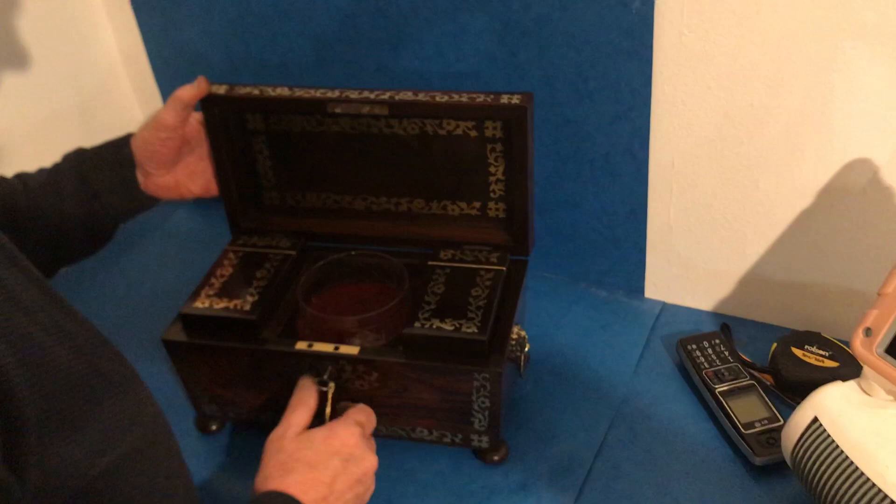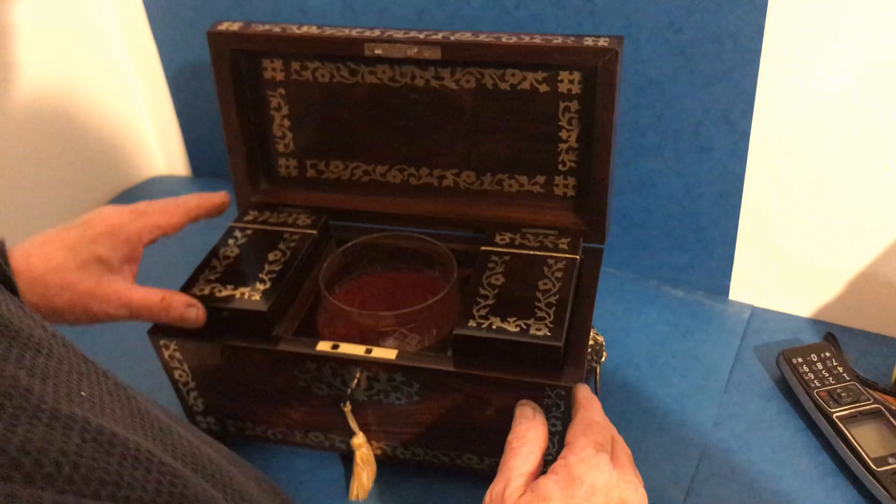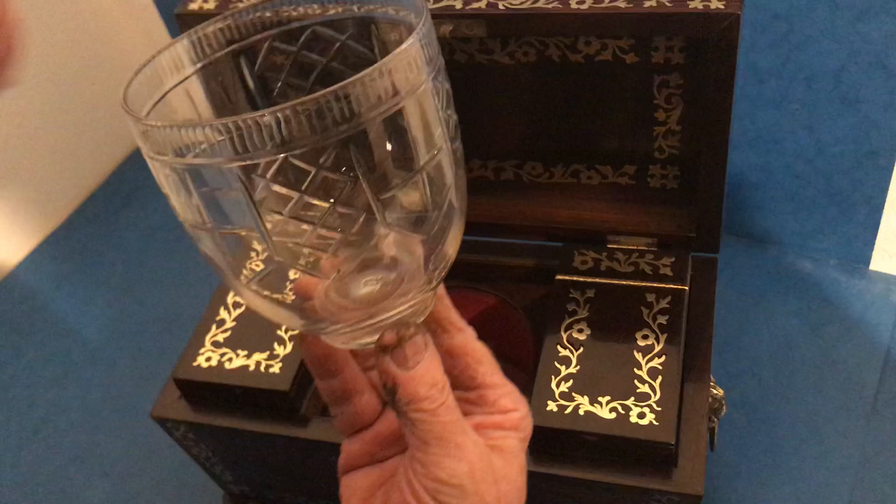When you open the inside, even inlaid in the back panel, you've got these two wonderful canisters and the original tea caddy liner in super condition. Beautiful box in beautiful condition.